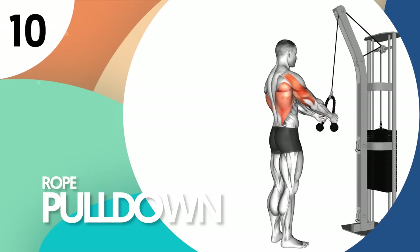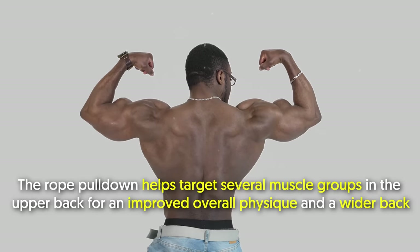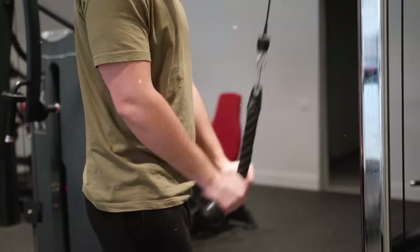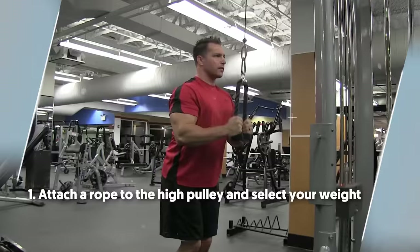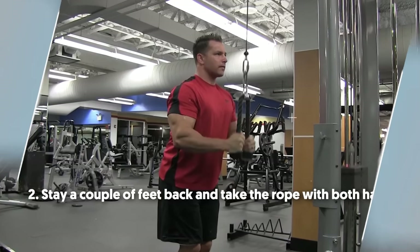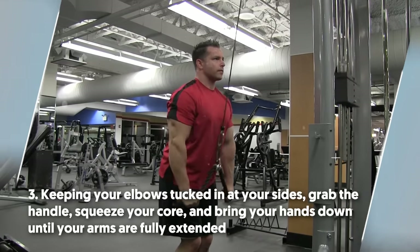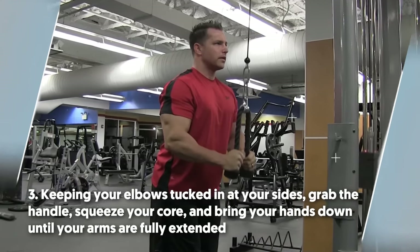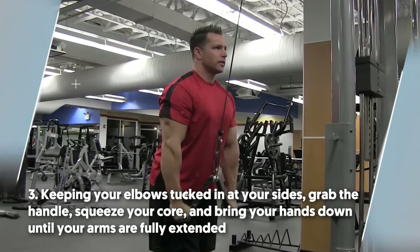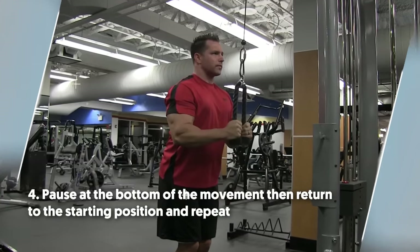Number 10: rope pulldown. The rope pulldown helps target several muscle groups in the upper back for an improved overall physique and a wider back. It involves moving only the forearms, forcing your triceps to bear most of the work. To do rope pulldowns: number one, attach a rope to the high pulley and select your weight. Number two, stay a couple of feet back and take the rope with both hands. Number three, keeping your elbows tucked in at your sides, grab the handle, squeeze your core, and bring your hands down until your arms are fully extended. Number four, pause at the bottom of the movement, then return to the starting position and repeat.